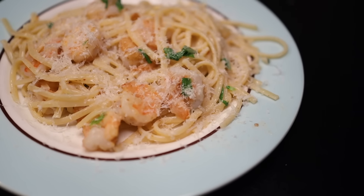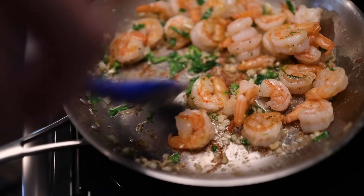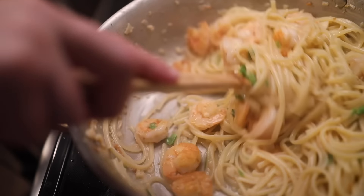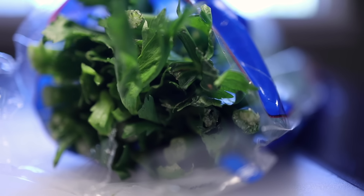Scampi means a lot of things all over the world. Here in the States, it generally means shrimp with garlic and butter. I'm gonna show you a very simple version of it served with rice that my dad taught me, and then a slightly more elaborate version with pasta. Both versions use my dad's secret ingredient.